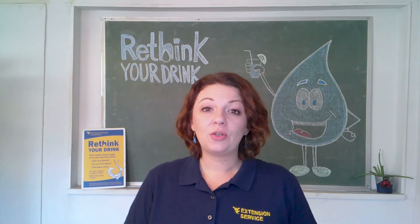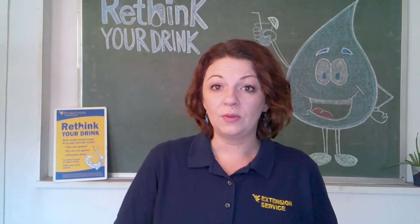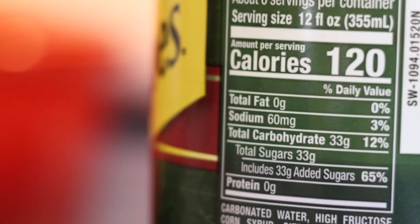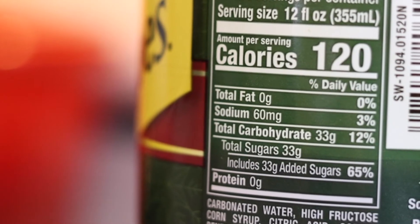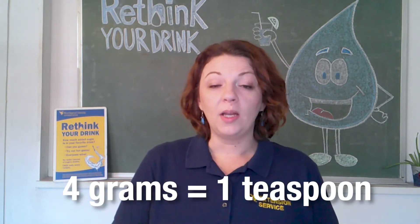Today we're going to look at how to measure sugar in beverages. So let's take a look at some nutrition facts panels. On the nutrition facts panels, sugars are broken out for us. For every four grams, it's one teaspoon of sugar.